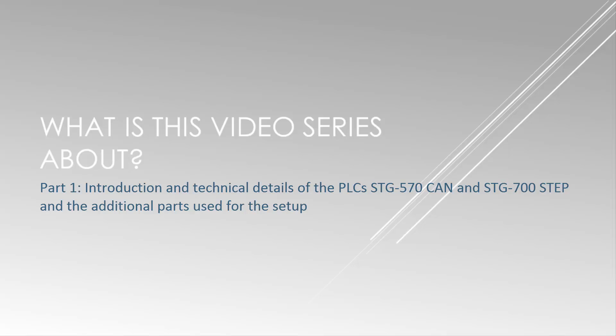This video series will be divided into five parts. This first part will be a general introduction and I will talk about the technical details of the PLCs, the STG 570 CAN and the STG 700 STEP, and also the additional parts used for the setup.